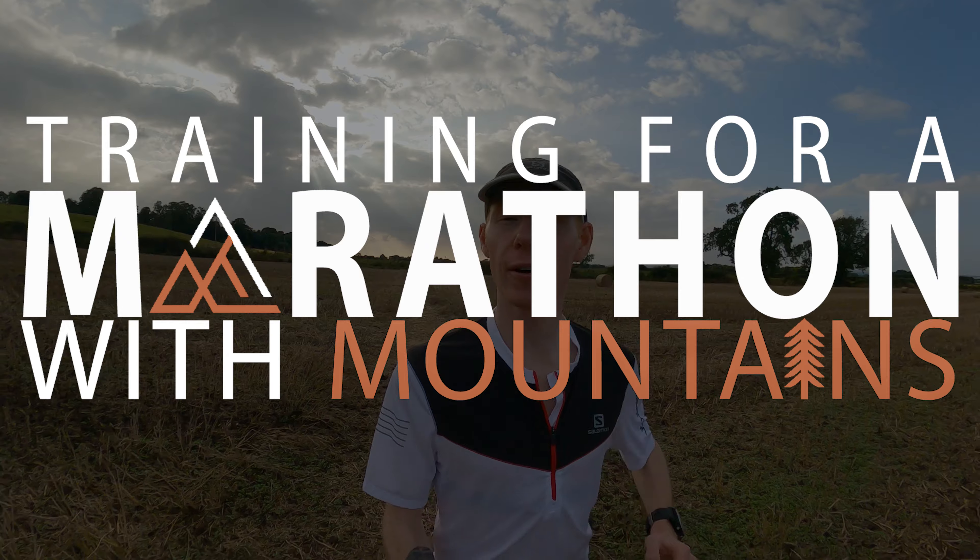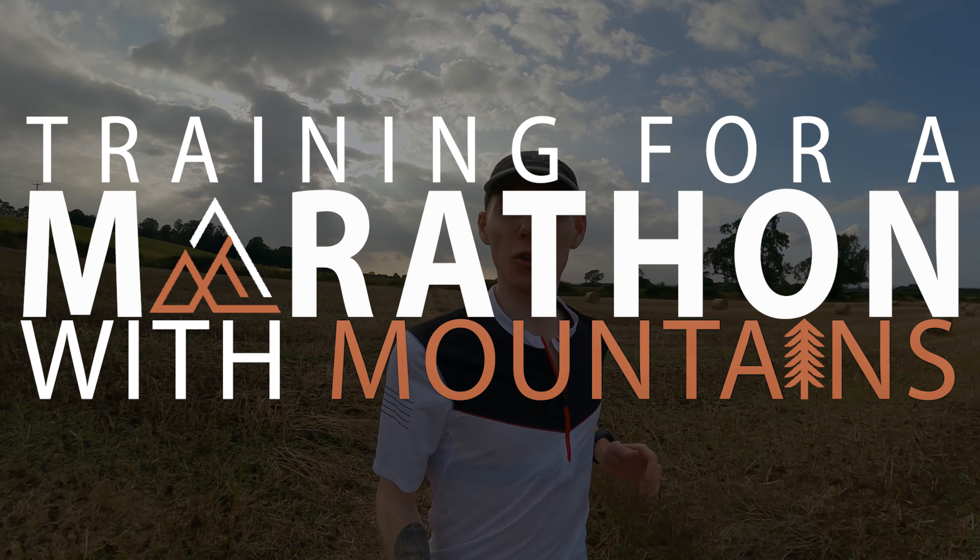Hey guys, welcome back to the channel and Training for Marathon with Mountains episode 6. I'm not really sure how to start today's video off. We were meant to be centering this episode on Wednesday's epic hill session. However, Saturday you may remember me saying I had a slight niggle in my knee. Well it escalated as the day went on to the point where even walking downstairs was painful. I've given it lots of TLC — from yoga to ice baths, deep heat, the lot.